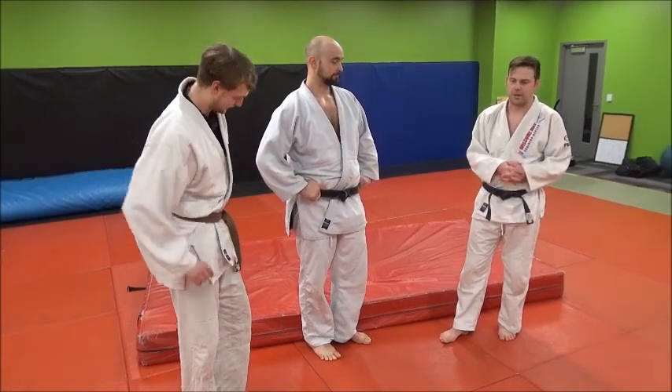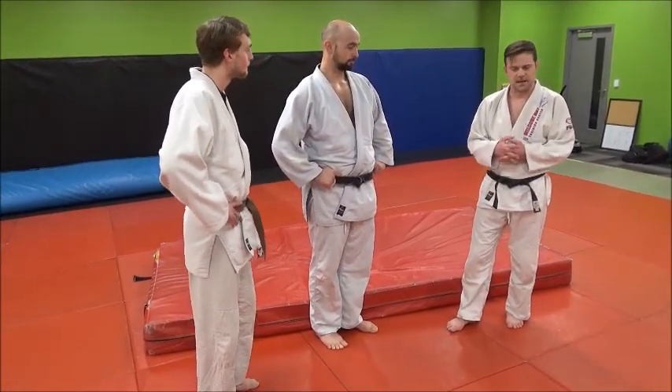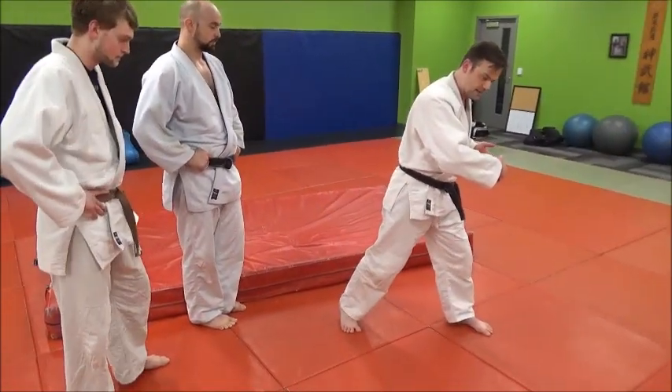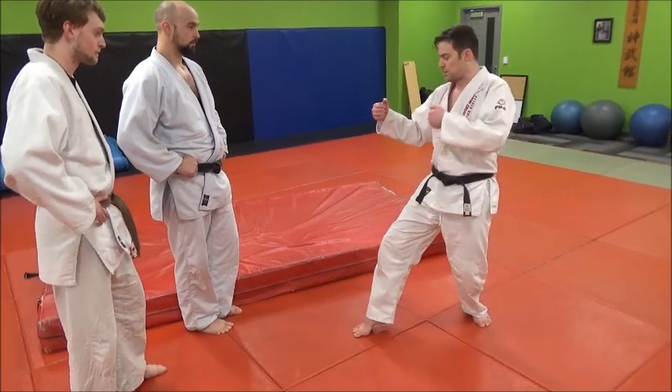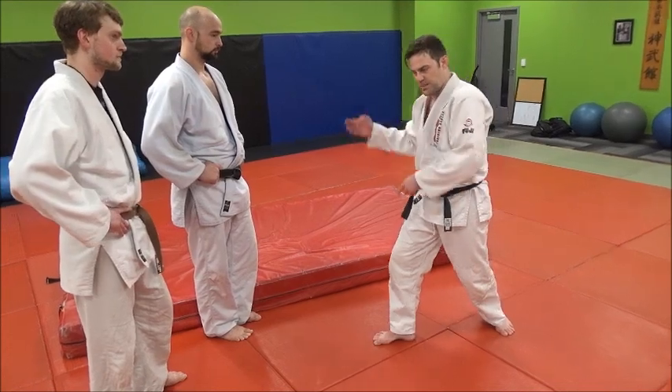We are going to go through a propping hip throw. It's a little bit like o-soto, a little bit like uranagi. The idea is that we're going to step across the body — he's thinking of o-soto — and then we're going to reverse, block with the thigh, and throw him over in that direction.